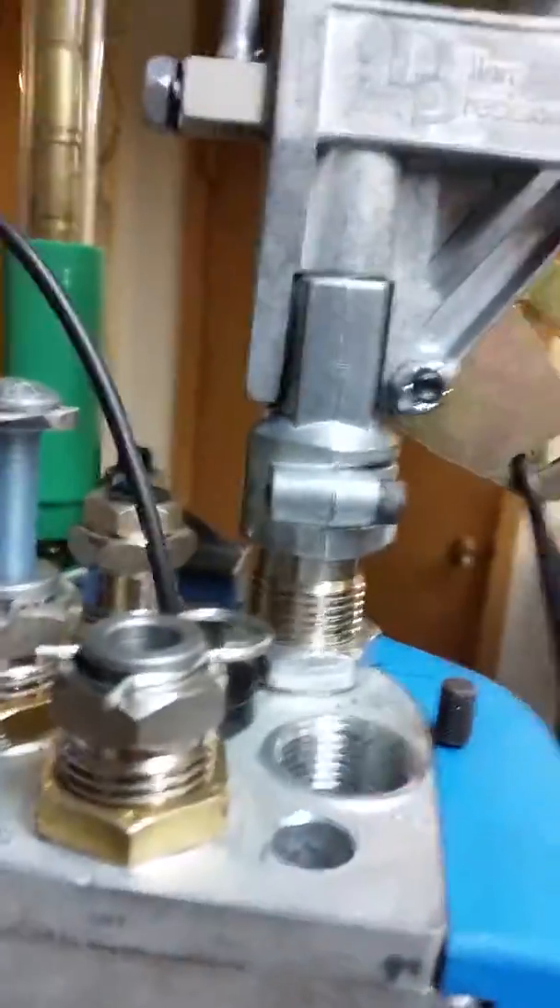Everything stays in adjustment, the die is clean. Thank you.